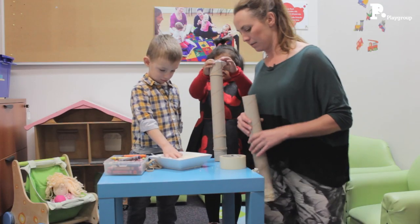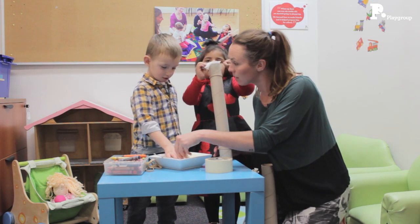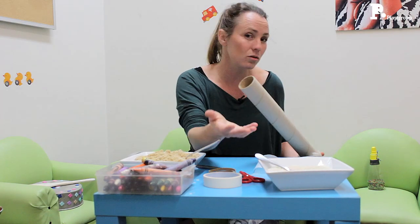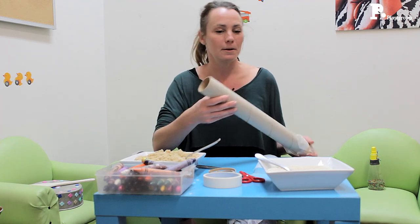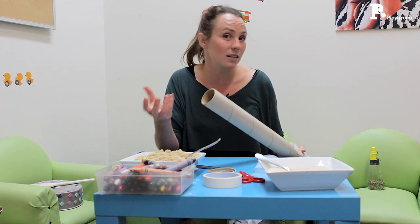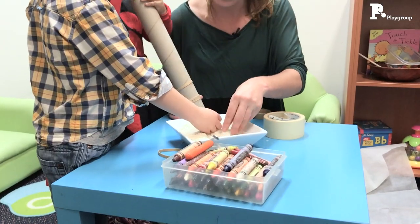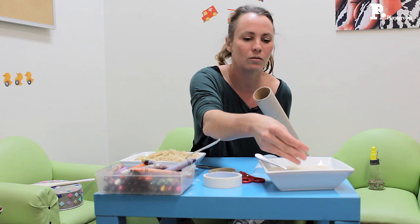Now what we're going to do is put a little bit of something in here to make a sound. You can use all sorts of things — today I've got some sand and some rice. Dried lentils, rice, even a bit of dirt, some small pebbles — all of that sort of thing works. And it all makes different sounds, which is quite interesting for kids to listen to. And even just the sensory texture of what it feels like to put your hands in these different materials — what does it feel like to put your hands in sand or rice?